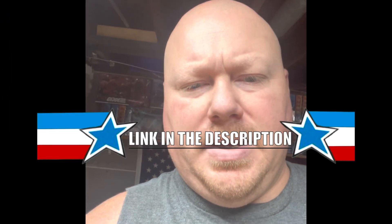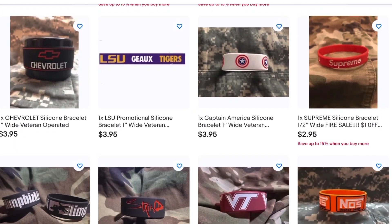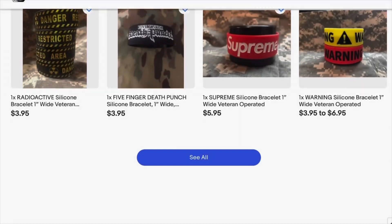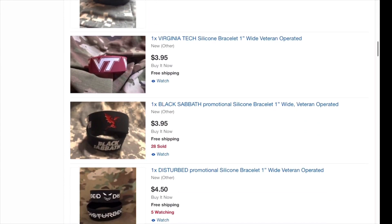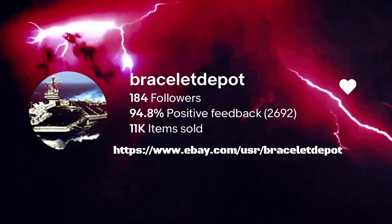Found a cool seller on eBay — go check them out, the link's in my description. They are Bracelet Depot. They sell GI Joe themed stuff — Cobra bracelets, wristbands, GI Joe wristbands. They also make other ones too: different stuff, Pokémon, rock and roll bands. Go check them out. They are a veteran-owned company so all their profits go to veterans — that's a plus. They are the real American heroes. Go check them out, give them a shout out, and go try the product.